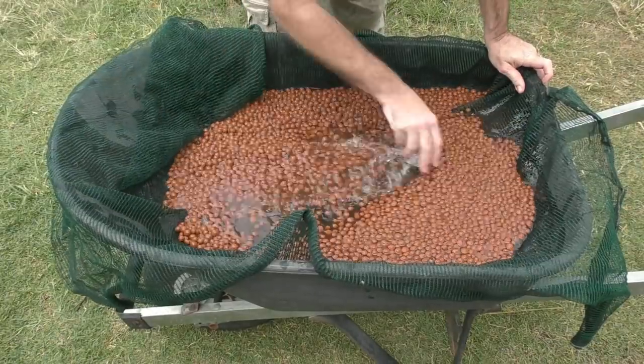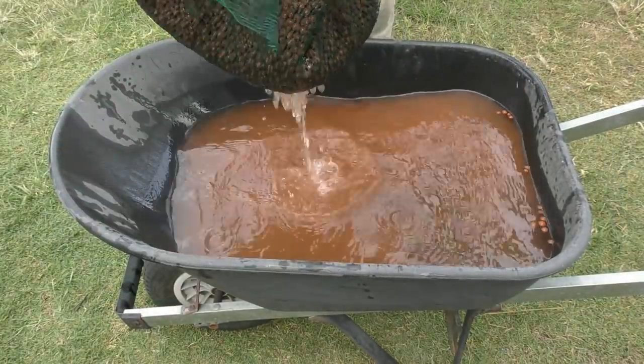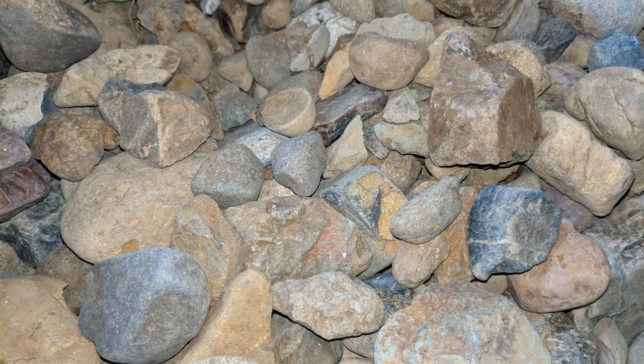There's things like volcanic rock, known as scoria here in Australia, and also expanded shale — they're suitable for aquaponic systems as well. Please keep in mind whatever media you're using, do wash it first or you may end up with a load of dust and contaminant all the way through your system. Another popular media here in Australia is rock, and the two forms I've seen used in a lot of systems are blue metal, which is basically a basalt rock used as road base, and also river rock.